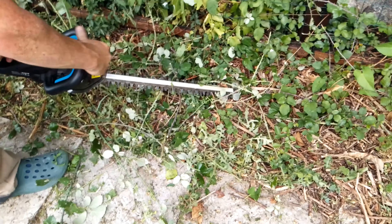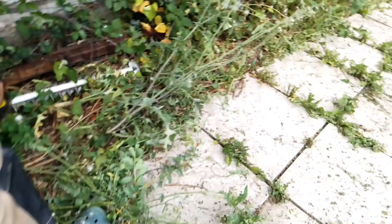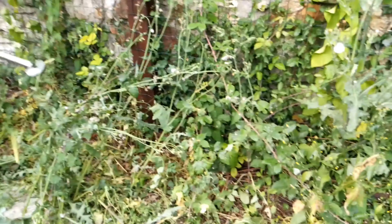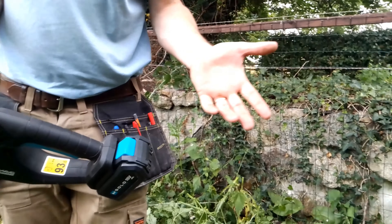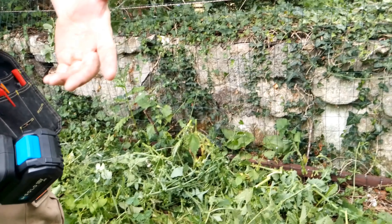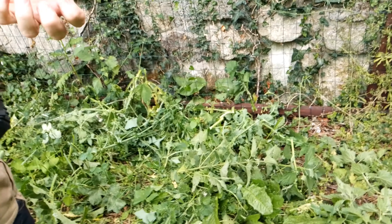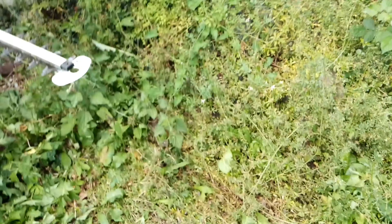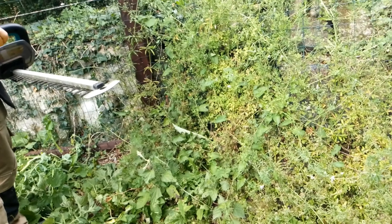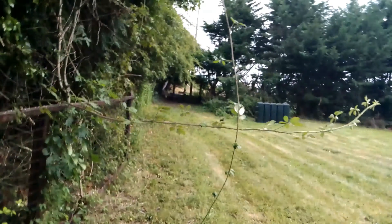It gets caught again on a couple of big branches. You definitely get a cramp in your hand — it's quite sore. You have to keep that grip position for a very long time. It seems a little bit underpowered to be honest; it feels like it's struggling on some of the thicker branches. Here are the big brambles, quite long and sticking out from the fence, catching you when you go around on the lawnmower.